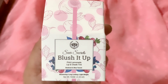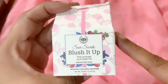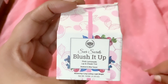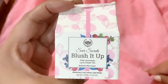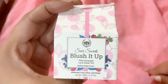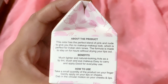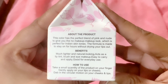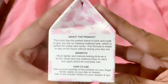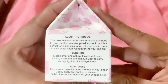Now let's talk about the packaging. The outer packaging of Sheer Secrets Blush It Up lip and cheek tint comes in a cardboard box. On the top it reads 'Sheer Secrets Blush It Up Lip and Cheek Tint' in the shade Pink Lemonade with beetroot and blue tensei — moisturizing, long-lasting, and lightweight. The net quantity is 10 grams. On the side it states this color has a perfect blend of pink and nude to give a no-makeup makeup look, perfect for Indian skin tones. The formula is made to stay on for hours without drying your lips out.